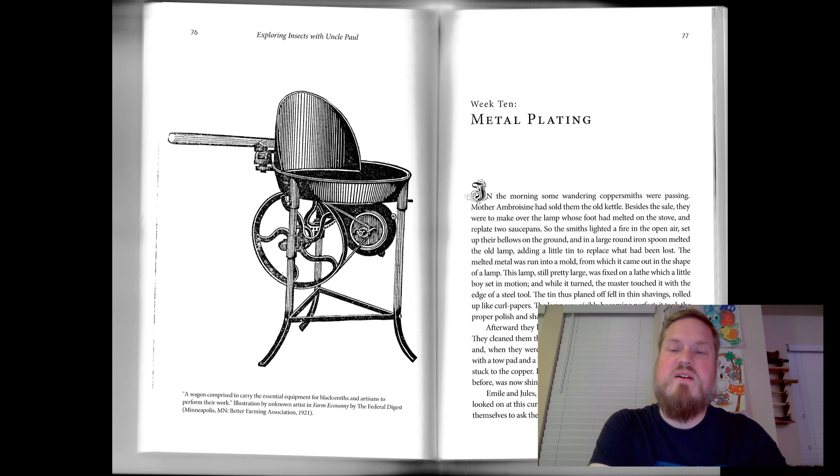So the smiths lighted a fire in the open air, set up their bellows on the ground, and in a large round iron spoon, melted the old lamp, adding a little tin to replace what had been lost. The melted metal was run into a mold from which it came out in the shape of a lamp. This lamp, still pretty large, was fixed on a lathe which a little boy set in motion, and while it turned, the master touched it with the edge of a steel tool. The tin, thus planed off, fell in thin shavings, rolled up like curl papers. The lamp was visibly becoming perfect. It took the proper polish and shape.